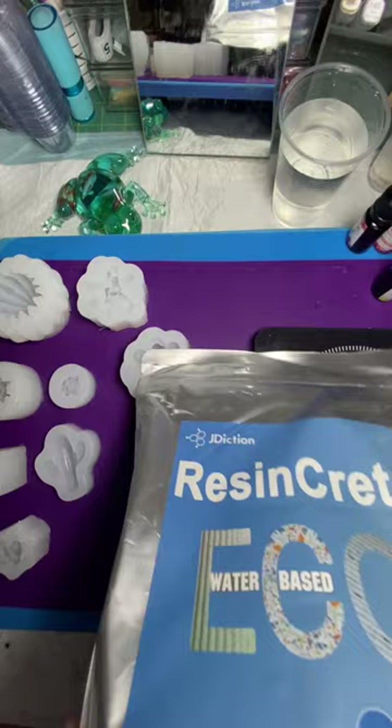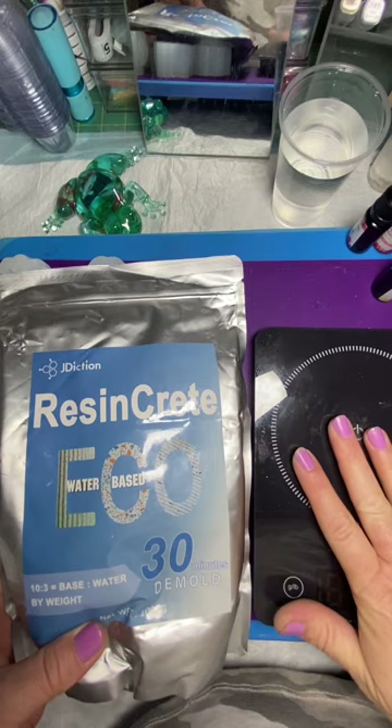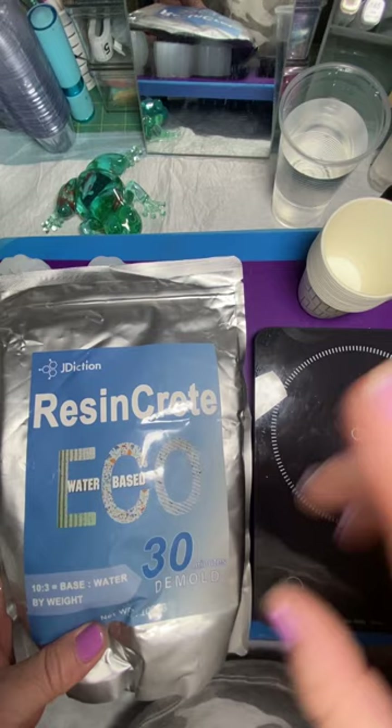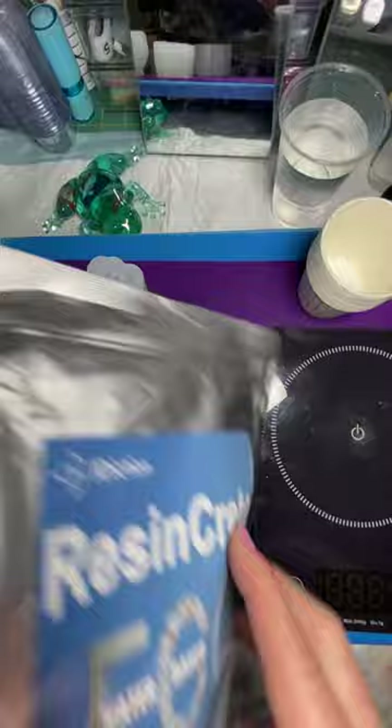The instructions say to mix this up 100 to 30 by weight, so I have my scale ready to go. I'm going to use these disposable pour cups and I'm going to measure 30 grams of water to 100 grams of Resincrete.